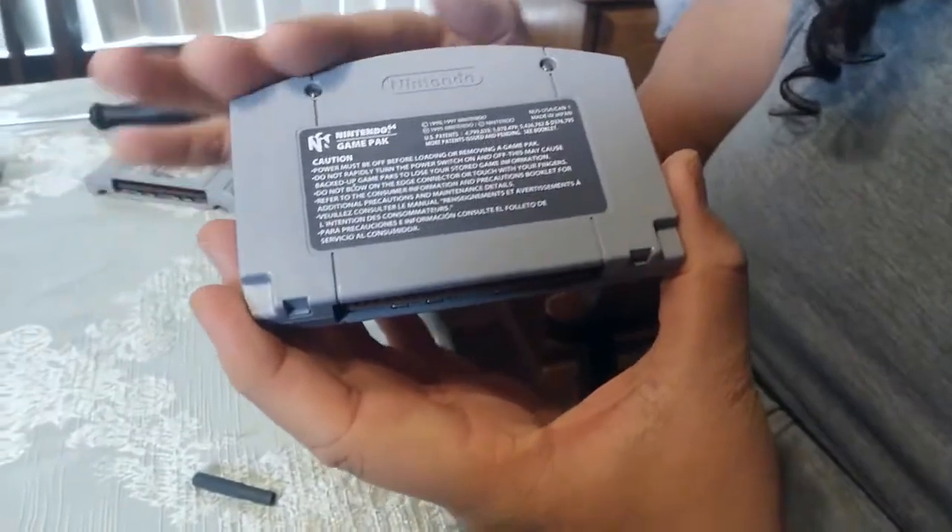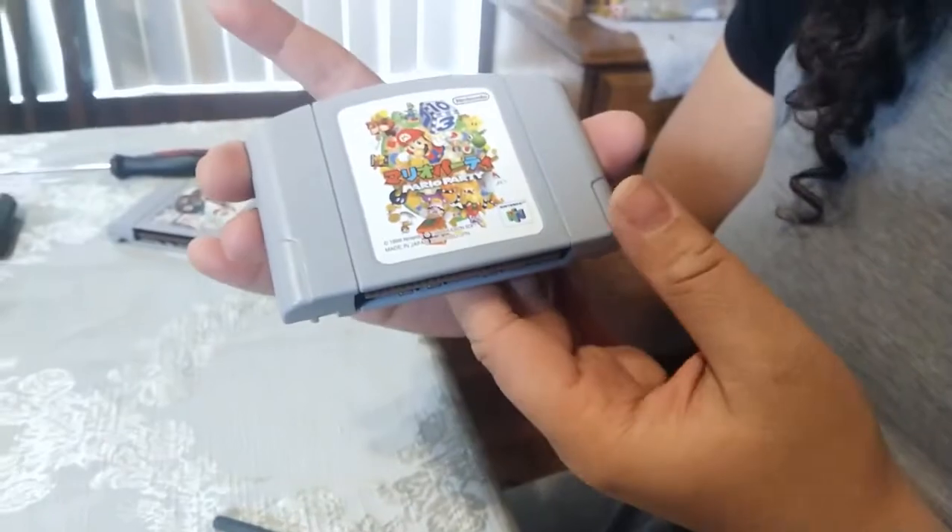Now you have your American back with the tabs that will just slip right in with your Japanese front, and you're on your way to do some sexy hot N64 import gaming.